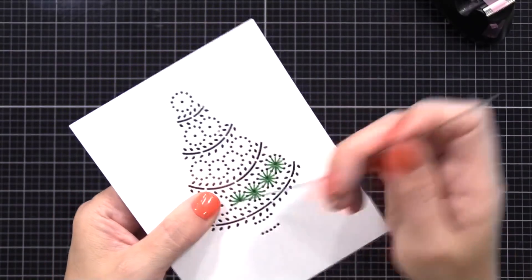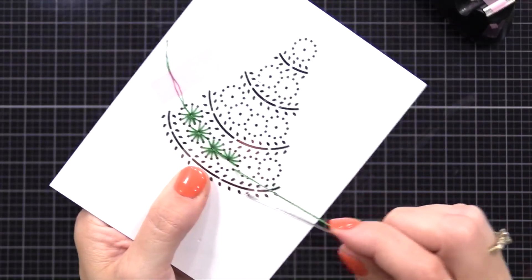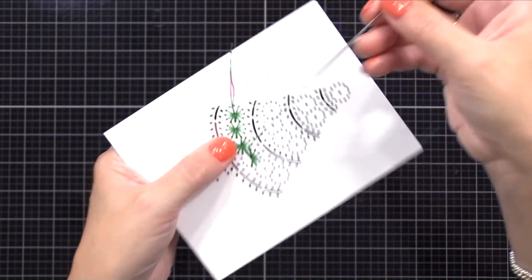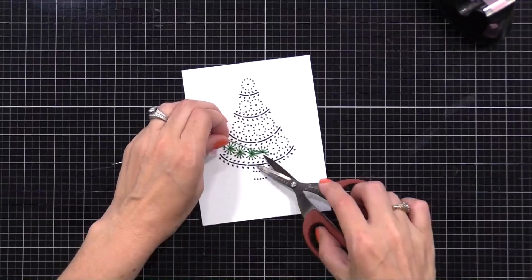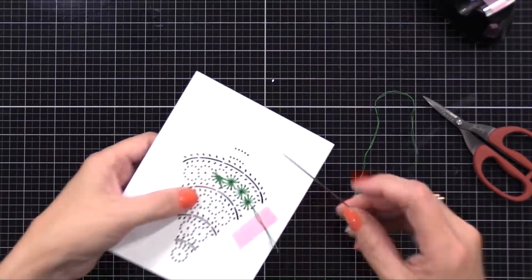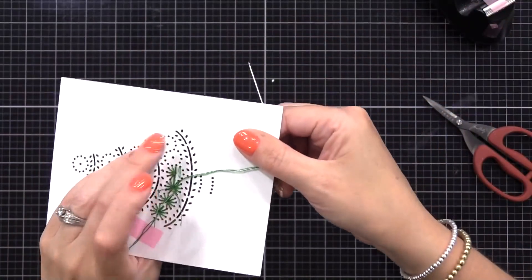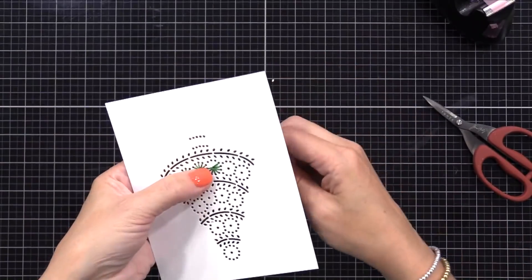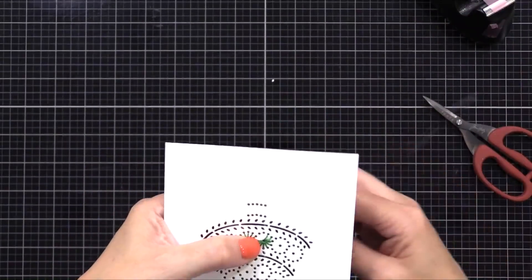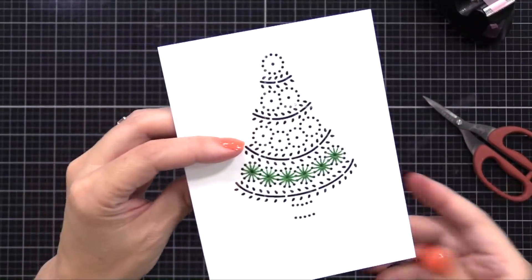When my thread gets a little short, I go to the back side of the stitching, take the needle, and feed it through a bunch of the stitches I've already done. Then I pull it tight and trim off the excess — that's the best way I've found to end my stitching. To start a new thread, I take another ply, feed it through my needle, and fold it over just like before. This time instead of starting with a taped end, I feed the needle through some of the back stitching until those ends are tucked in. I try not to do any knots in the back of my stitching because it just adds bulk — I find these two methods to be really good options.